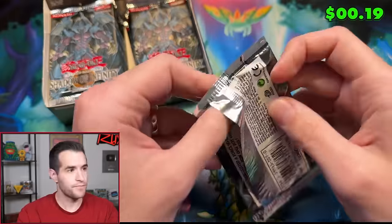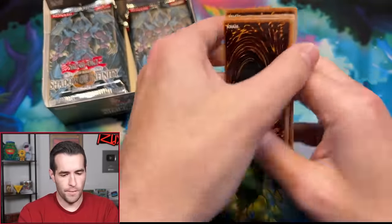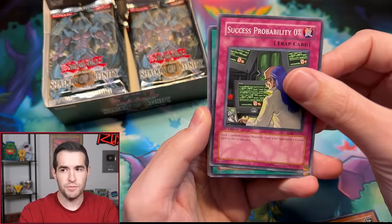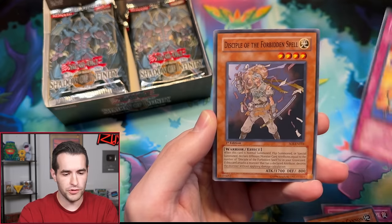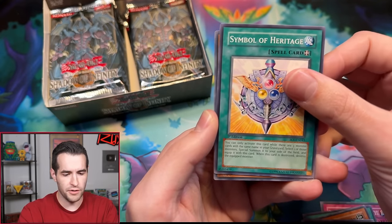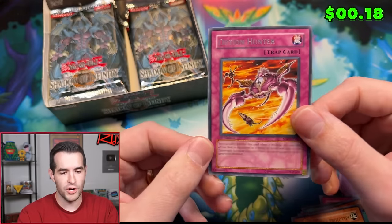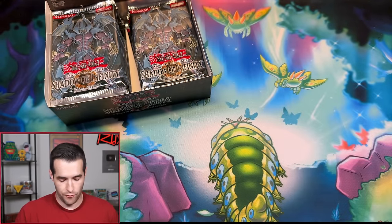Last pack for Carson. We have Parasite Tiki, Success Probability 0%, Hero Heart, Ancient Gear Cannon — only one foil pull so far. Disciple of the Threatened Spell, Symbol of Heritage, Machine King Prototype, and an Option Hunter. Starting it off one for four — not the best start, but we at least got a foil.